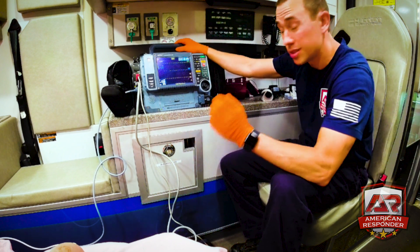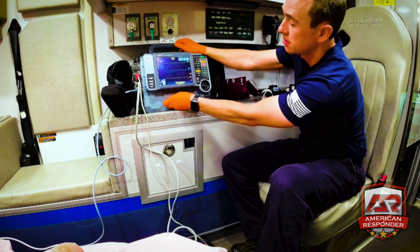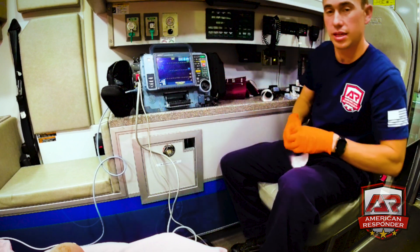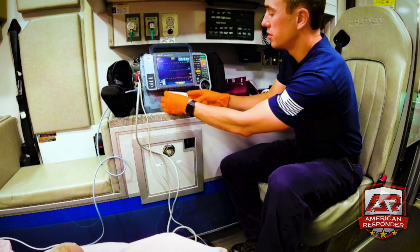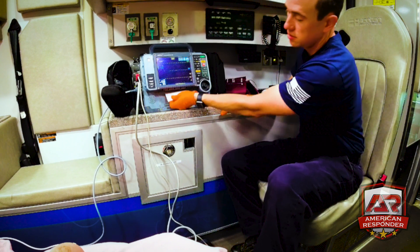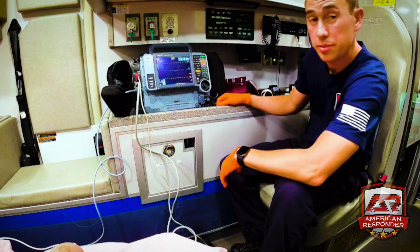To change the paper: pull this little tab here and open up the monitor, take out the old roll, put the new one in, pull it out just a little bit, close it, and you're good to go. Pretty simple.